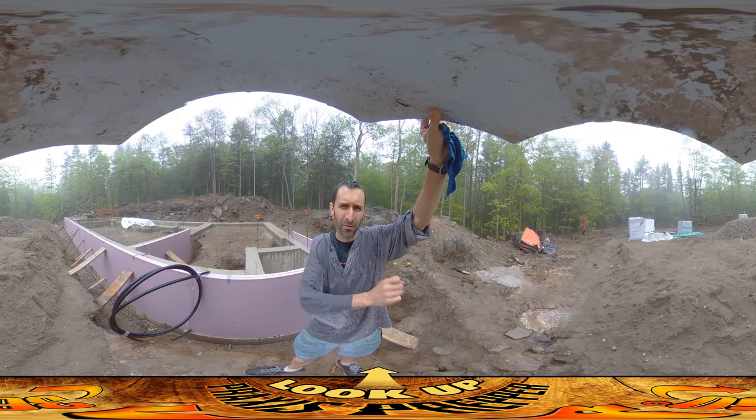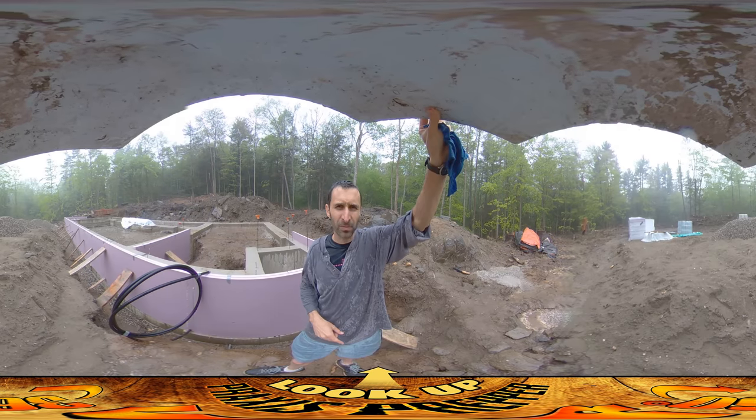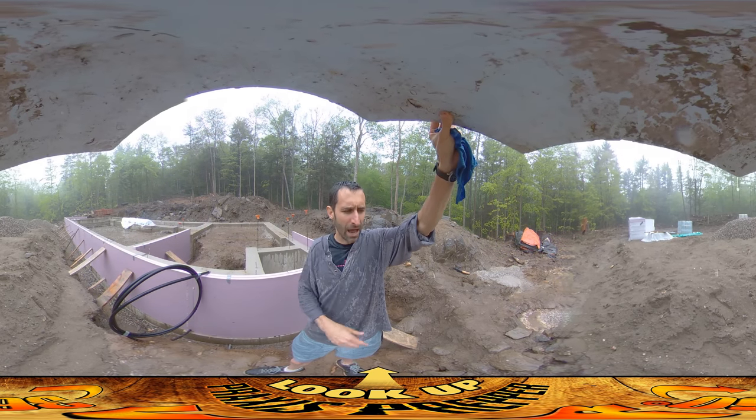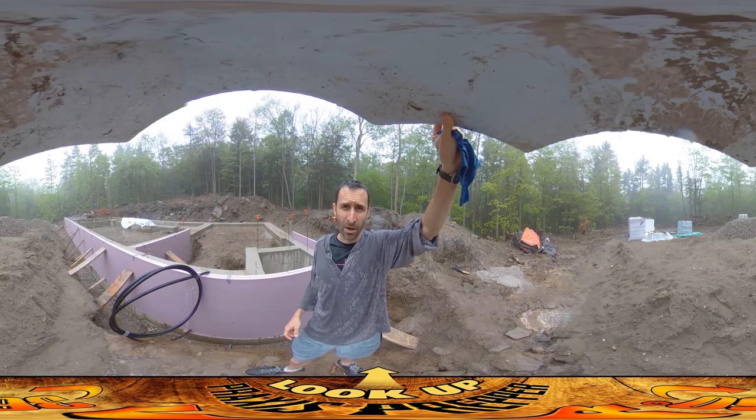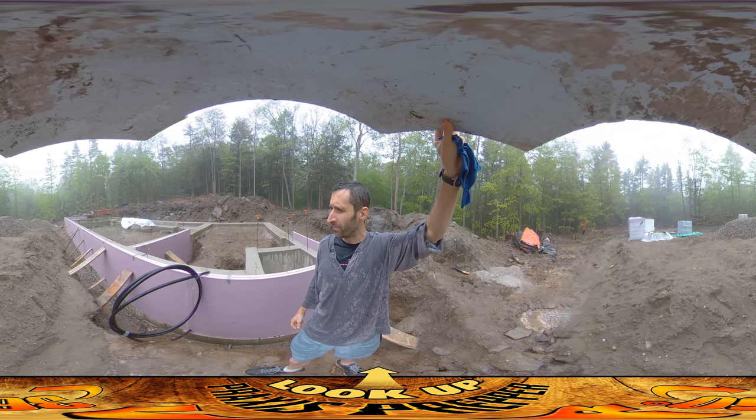So this is going to run down, do a branch with a T to where the hose spigot is going to be, and then it'll continue down to a valve where I can open it up and drain the hose in the wintertime. This worked out well.